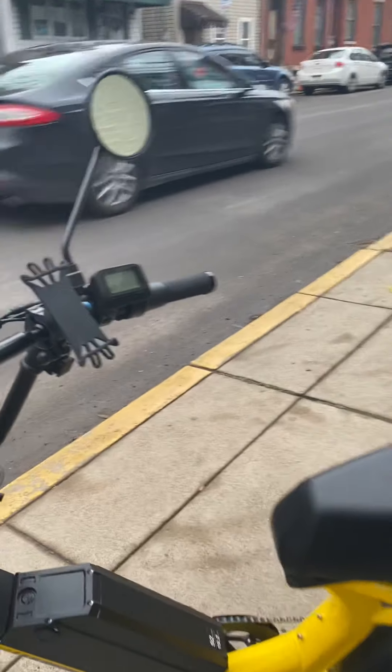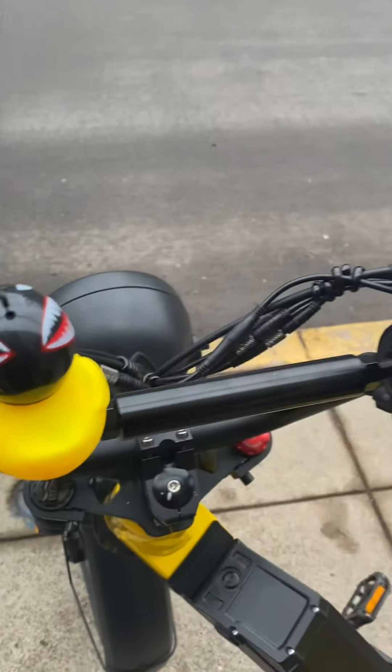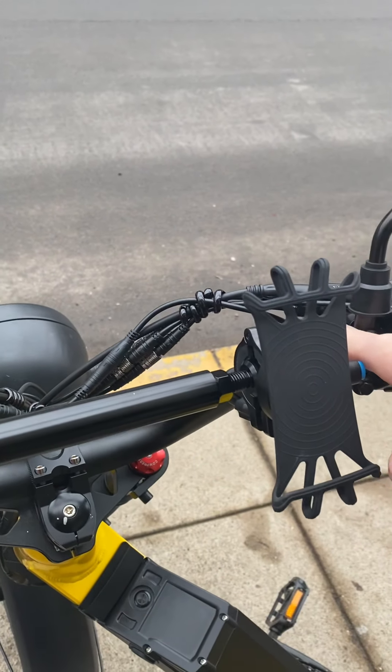One of the first things I added was a crossbar. This was under $20 and it was really helpful for giving you something to add other accessories to, freeing up some room on your handlebars.